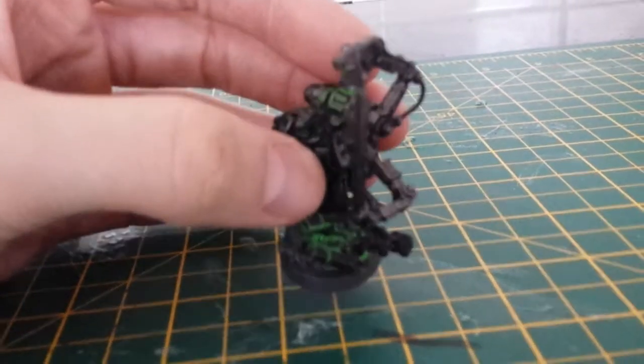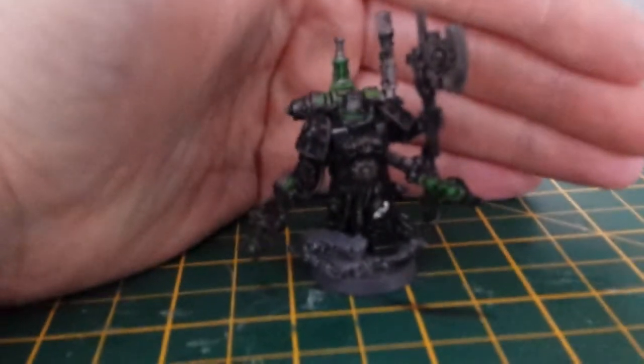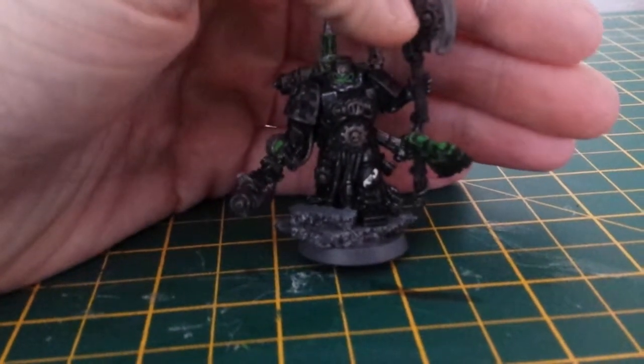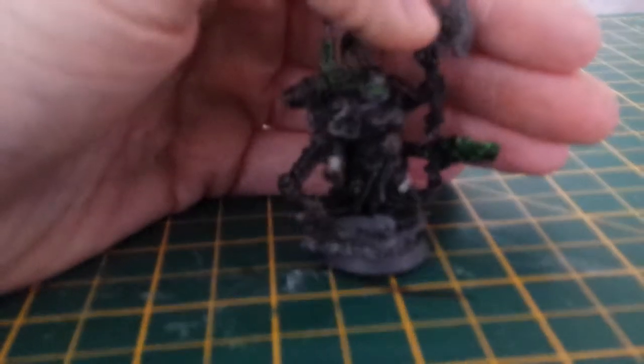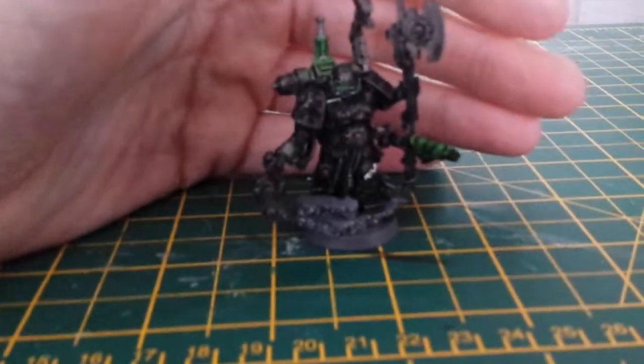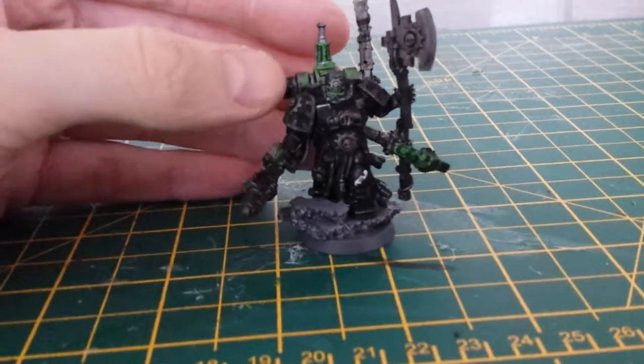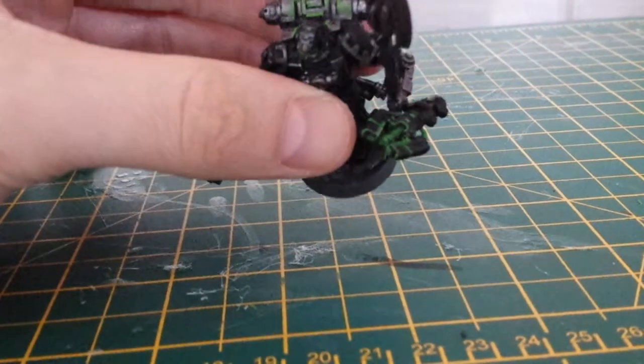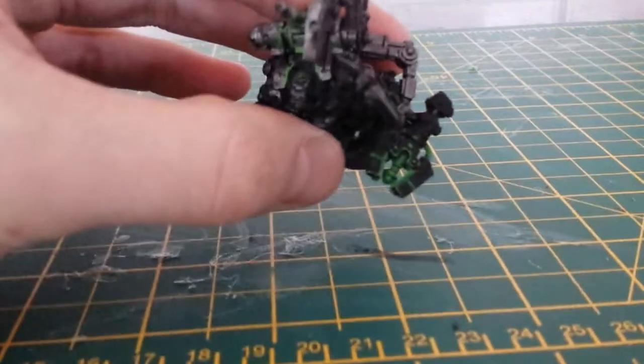Like I say, Sin Zarin on YouTube does his Iron Hands with green glowy eyes and stuff. That's what I've tried to do — a green glow effect. I mean, I've looked on the internet, you can do blue, red, and all that, but green just looks better, stands out better.